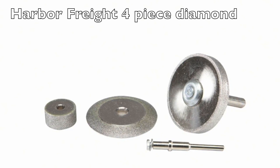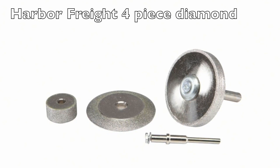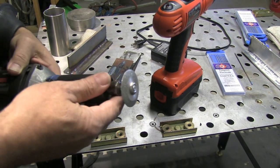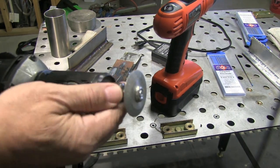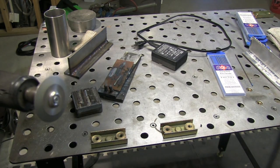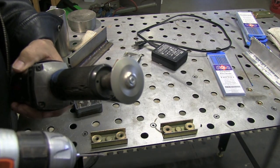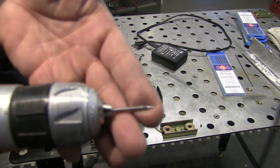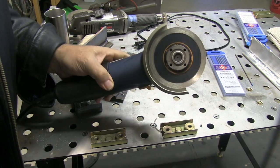Another way to use diamond wheels is this little four-piece set from Harbor Freight with a quarter-inch shank arbor, chucked up in a straight grinder. It's not nearly as safe as an electrode grinder because it's not encapsulated — it doesn't trap the dust or have a guard. But this little wheel works really well for cutting electrodes as well as putting a pretty quick taper on them. It's a little cumbersome, so it's not my favorite way, but it does put a really good point on an electrode quickly. It's basically the cheapest way to go diamond wheel.